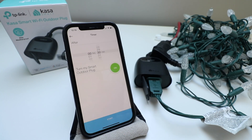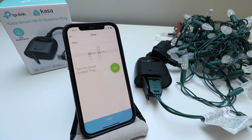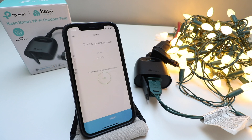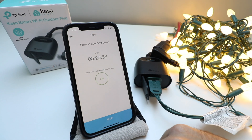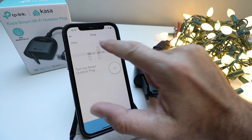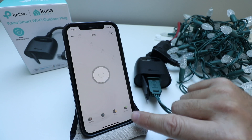You can also click on a timer. It says turn my smart outdoor plug on after 30 minutes, or you could turn it off after 30 minutes. I just turned it on and started the timer — in 29 minutes and 57 seconds my smart plug will turn off. I'm going to stop that so it doesn't interfere, but that's the timer feature.